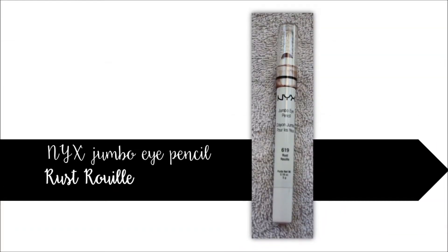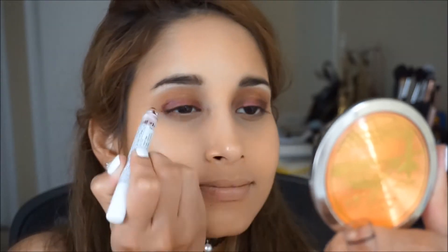Take your NYX jumbo eye pencil in rust rouille and apply it halfway on your eyelid. You don't want to go all the way up to the crease — just keep it halfway because we're going to be blending it out in a second.